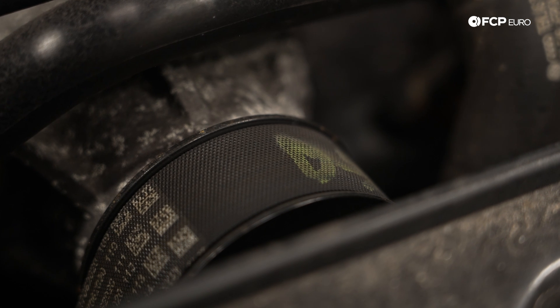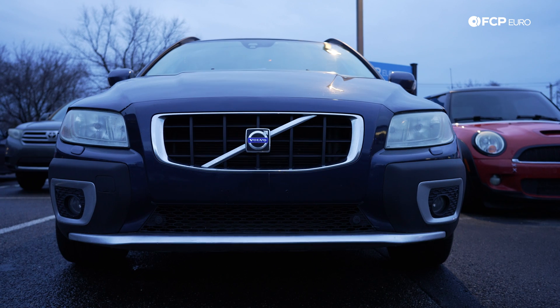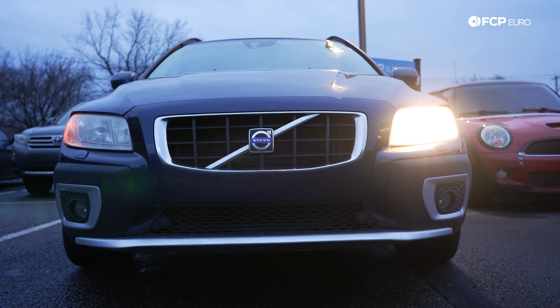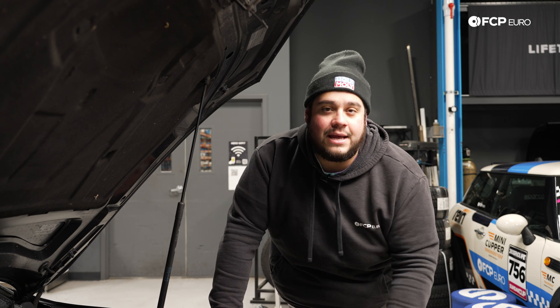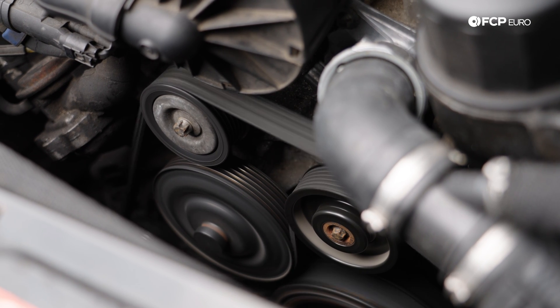Belts are another critical component that you want to inspect. Ever hear your car start up in the morning as it gets colder and the belts are squeaky, but then it goes away? That should be a time to go ahead and inspect that belt system. A small fray or crack in the belt can cause that squeak; once it warms up it may go away. So be sure to check that out, as that is something that can leave you stranded on the side of the road.